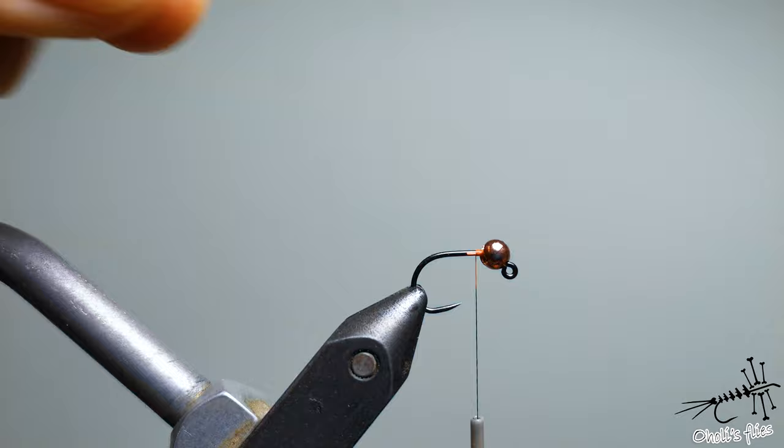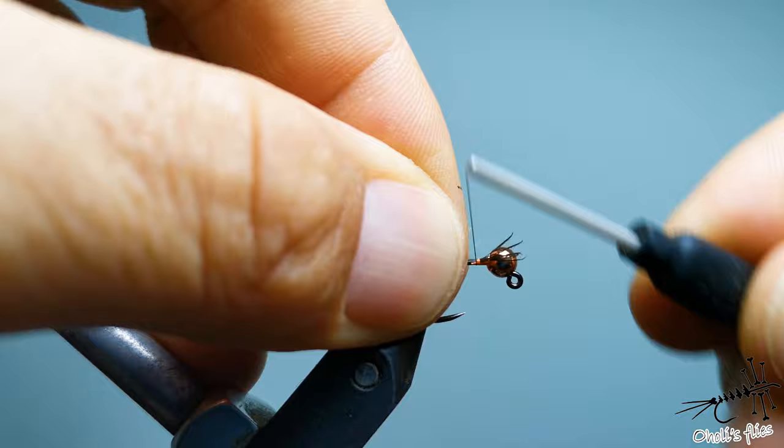Take a bunch of hurls, tie it in, and cut off the excess. Very simple.